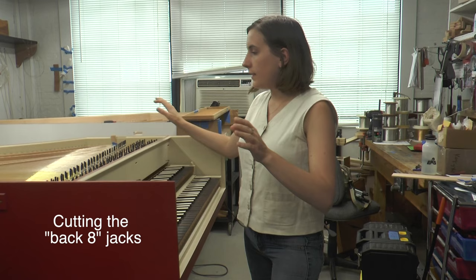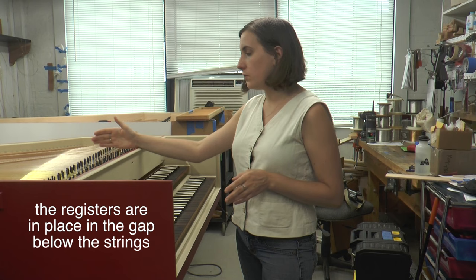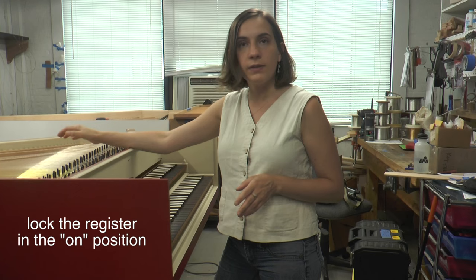At this point we've already completed all the stringing, completed all the pinning, and most importantly we've set the registers where they should be. This is crucial: when you cut your jacks, the register that you are working on has to be in the on position for this process.